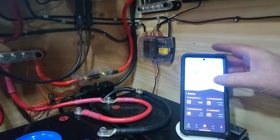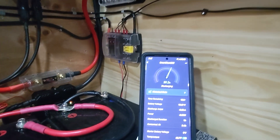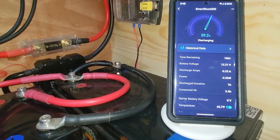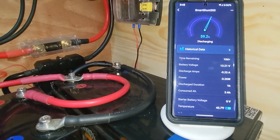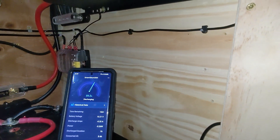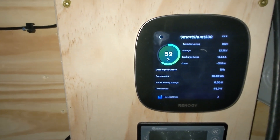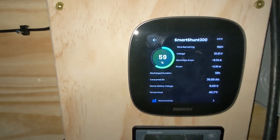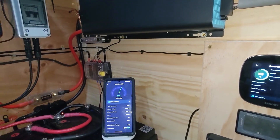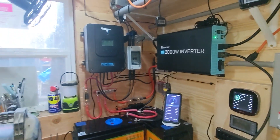We'll refresh this just in case and then click back on the smart shunt. You can see right now we're pulling about negative 3.26 watts and negative 0.25 amps. If we go over here to the Renogy Core 1, you can see that we're matching up with it. So we're going to turn this on, hope it works, and get some real-time data out of this — it's going to be kind of fun.